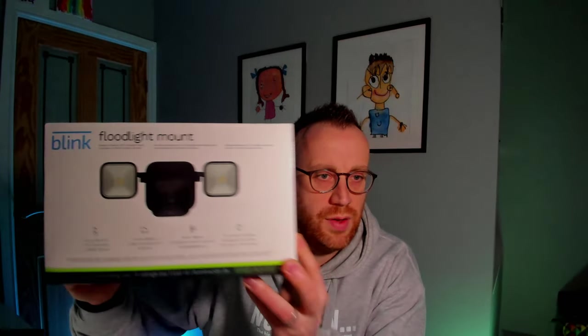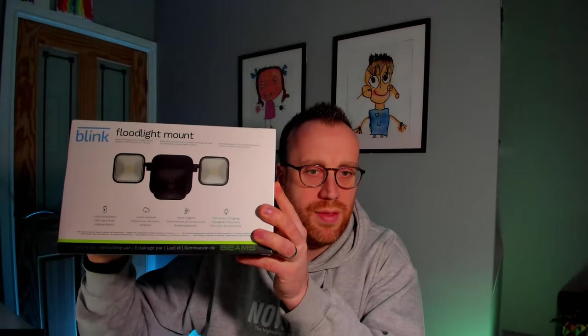Just to show you the box here — the floodlight mount itself. This is just the mount; it's obviously got the camera already that you can connect into this mount. You can buy it bundled with a camera, obviously more expensive because it comes with a camera, so I just went with the mount, paid $34.99 for it. So we'll drop the camera down to the desk, show what's in here, show you outside where it's going, and then we'll actually install the camera and see how easy it is to do.